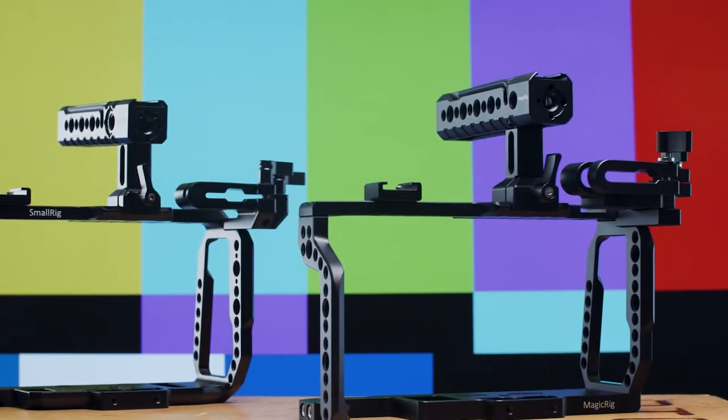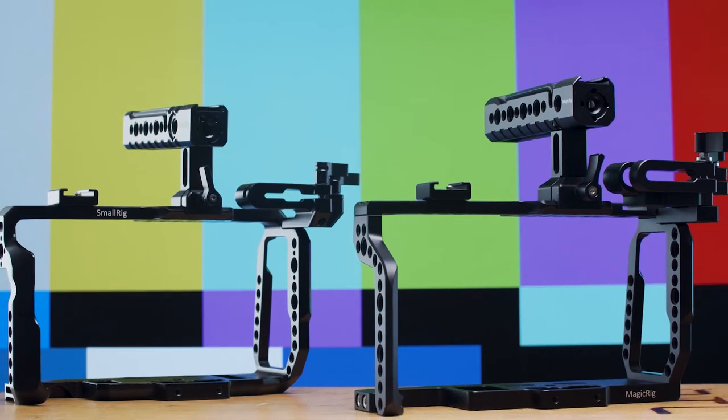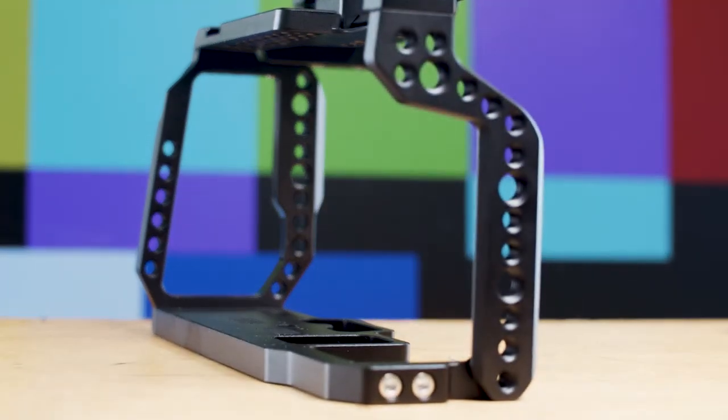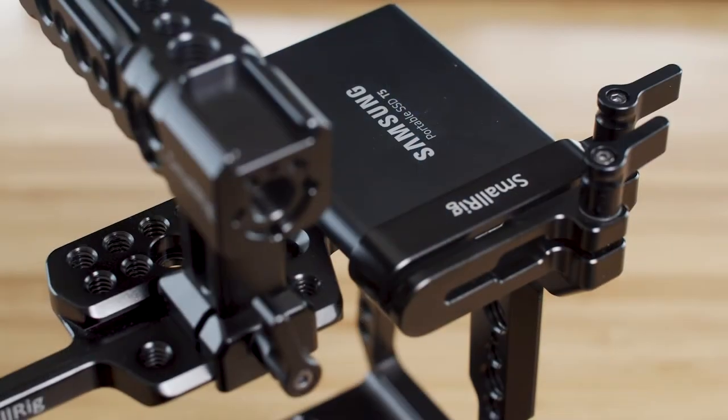Hello and welcome. In today's video we're going to be comparing two Blackmagic Pocket Cinema Camera 4K and 6K camera cages in our first of hopefully many camera cage matches. Today we've got SmallRig vs. MagicRig. They're both pretty similar, but I'll demonstrate some key differences and then we'll decide which one's the winner together.